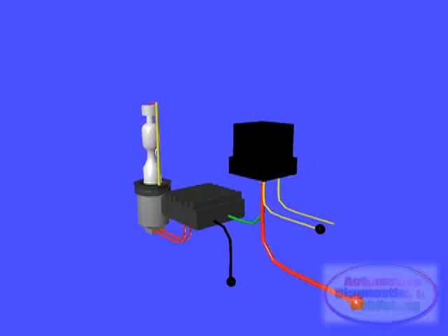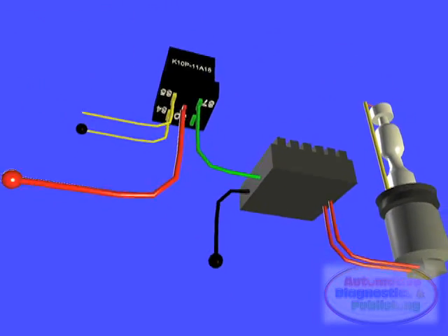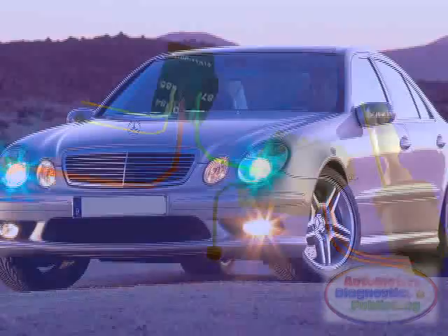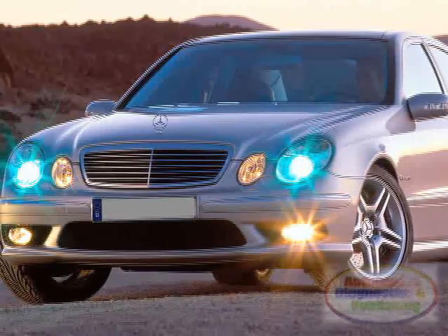If argon were used instead, it would take several minutes for the lamps to reach their full output. The light from HID headlamps exhibits a distinct blueish tint when compared with tungsten filament headlamps.